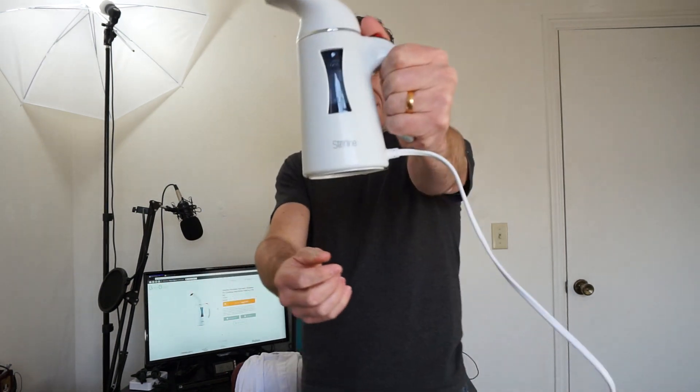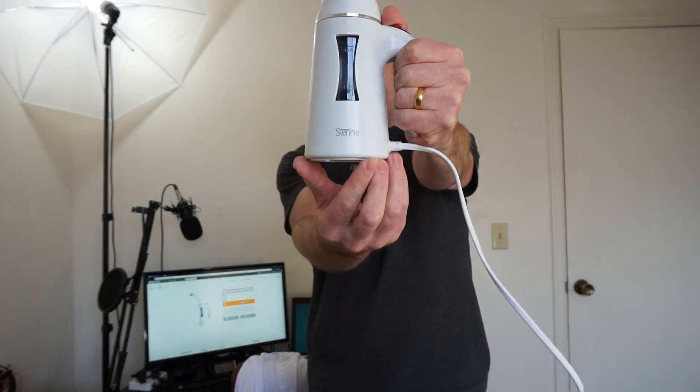Today we're going to find out how well a $25 steamer works. Better Basics sent me this Sterline Garment Steamer and I've been playing around with it. I must say I actually really quite like it.